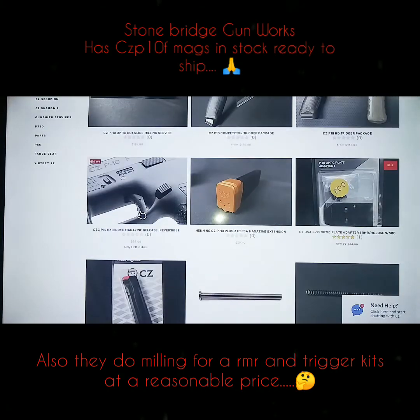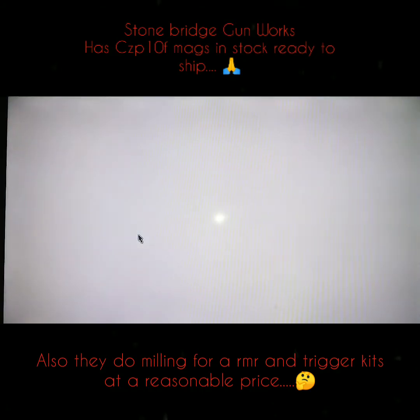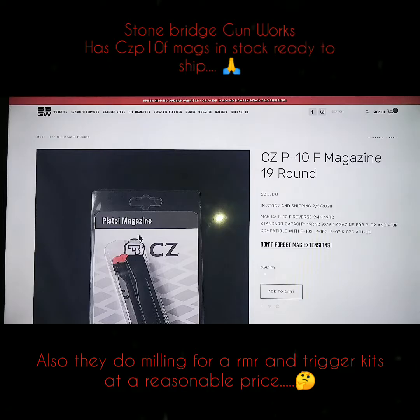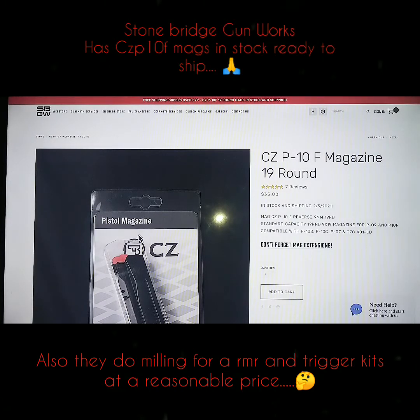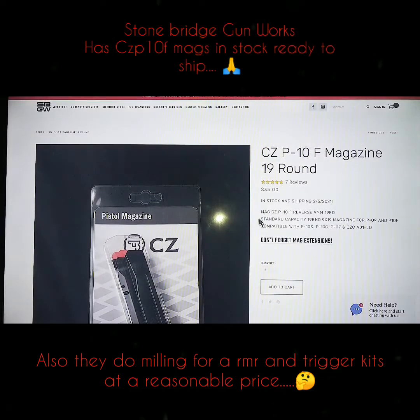But let's go to the magazines — I know that's what y'all want to see. They got magazines. I just ordered me two of them. There's nobody on the internet that has CZ P10 magazines, but Stonebridge Gunworks has them. I just got me two of these things — they're the factory 19-round magazines. And these also work for the P10S, P10C, P07, CZ A-01, and LD. And I have a CZ P07 too, so that's perfect.